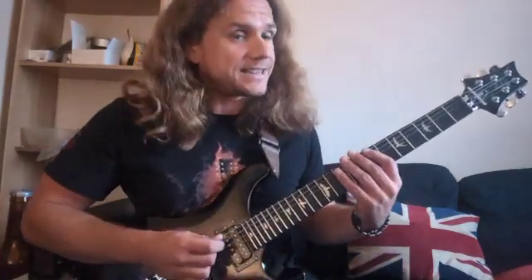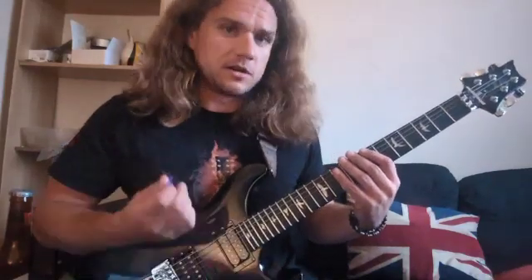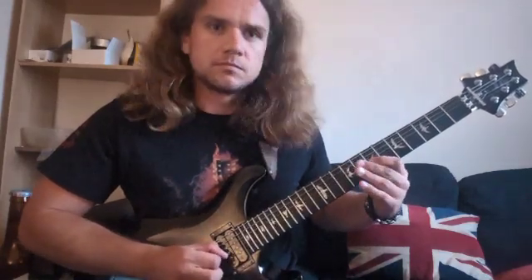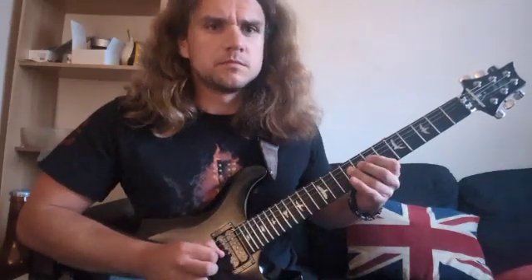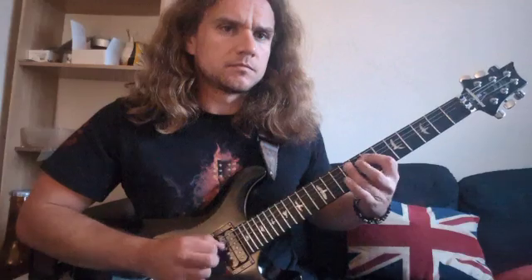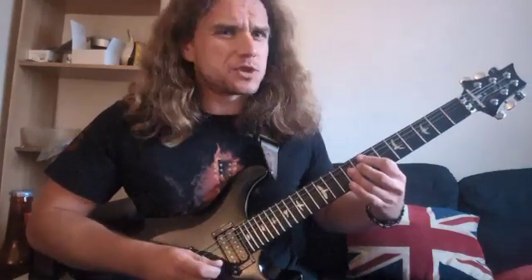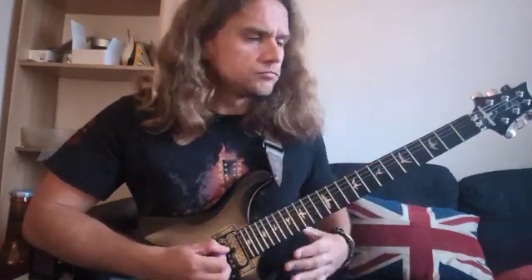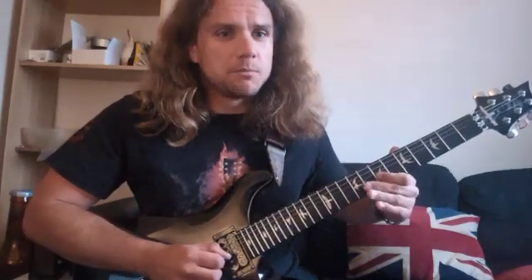So I might start with something like this — just a simple idea in B minor pentatonic. I just want to get to know the scale, I'm just feeling my way through it at the moment. I'm going to get a bit more comfortable now, but we're still staying within this box.